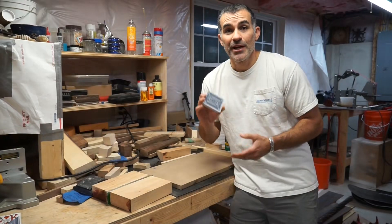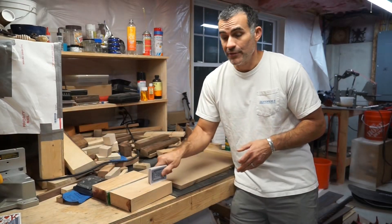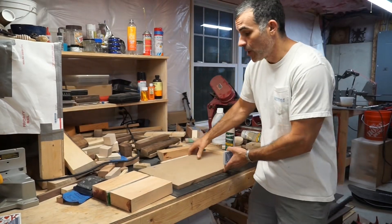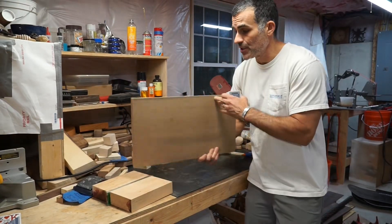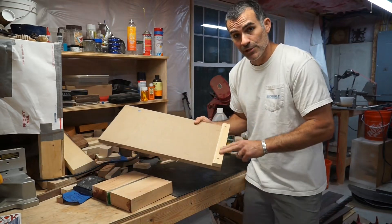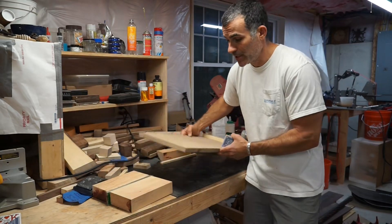Here's where the card magic comes in. We're going to take this board that we're looking to create a parallel surface for and put it on this reference board. This jig is nothing more than a flat piece of MDF, and I've screwed a piece of wood on the end just to keep things in place.